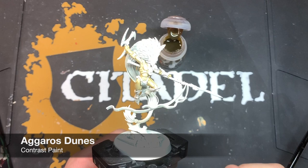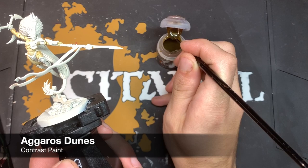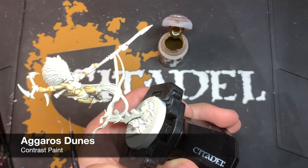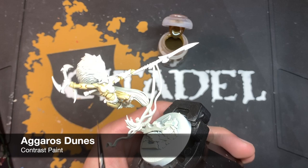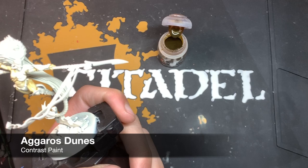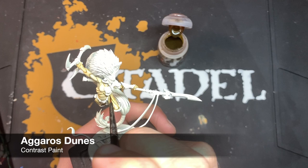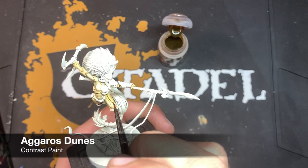Once that Skeleton Horde is dry we're going to use some Agaross Dunes, and for this we just want to do a little bit - we just want to attack some of the deepest recesses to add a little bit more shading. We're not going to take very much on our brush and we're just going to find all those darkest parts of the model. In this case, the area just under here, we're going to add some Agaross Dunes to the underside of that armour panel, just making it nice and defined along that edge.